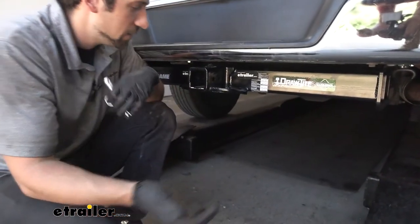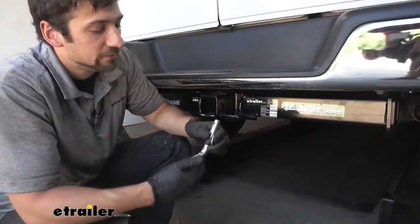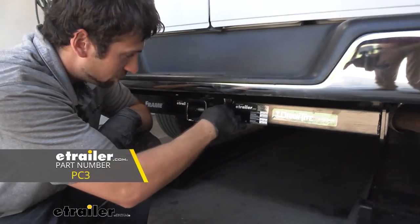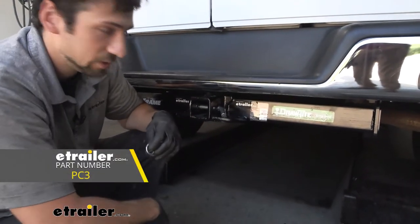If we don't want to use a J-pin stabilization device, that's totally fine. This will still work with a standard 5/8-inch diameter hitch pin and clip, which is also sold separately through eTrailer.